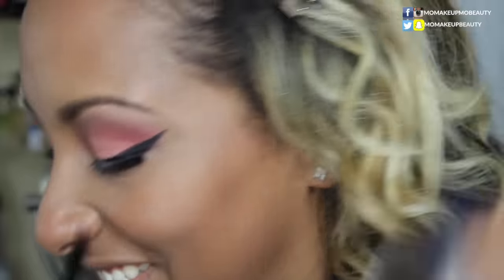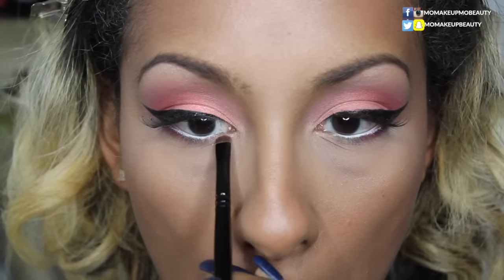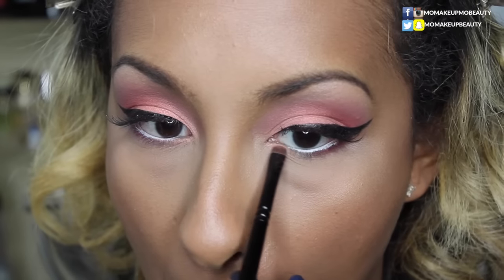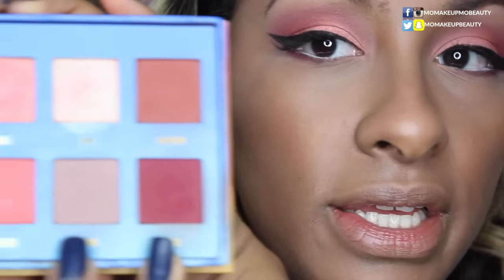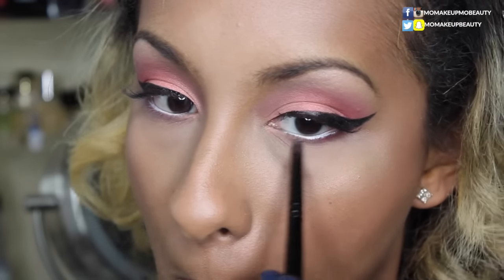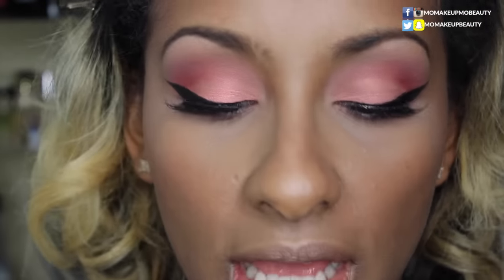So I can switch in between colors. I'm going to take Shell, which is the color on my lids, and apply that to the front portion. Now with a pencil brush, I'm going to take the color Divine and just blend everything together. I feel like we need an inner corner highlight, so I'm going to take Aurora — the same shade I used for my brow bone highlight — and use it as my inner tear duct highlight.